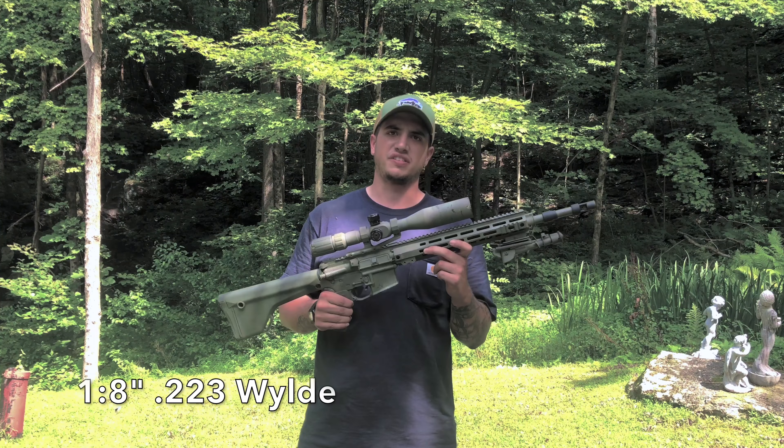The barrel is the Ballistic Advantage SPR Mark 12 type barrel, so it does have the feature for the collar. I believe it's a 1-in-7 twist — I'll annotate it if not. It's heavy, and if you're shooting anywhere from 69 grain to 77 grain, this bad boy shoots well. I'll put in some videos of it, though it might not be the best demonstration.